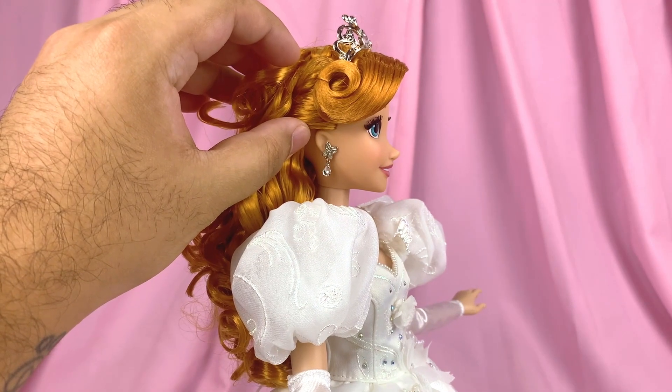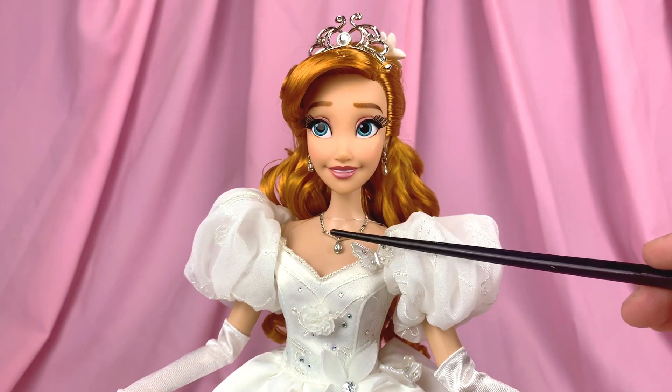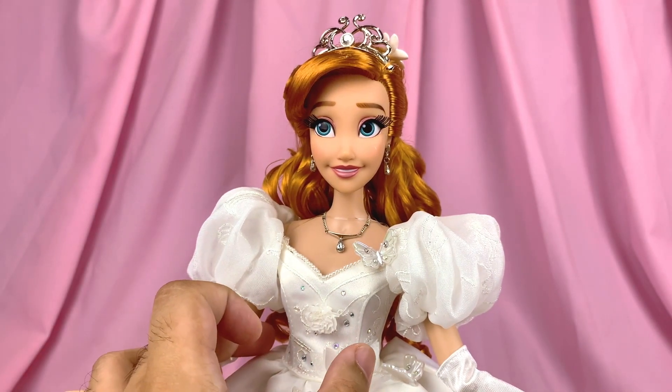Her brows are slightly arched to give that dreamy look, and I just love her little nose and tiny ears. For jewelry, her tiara, necklace, and earrings are all metal, and they are based off of their animated versions.